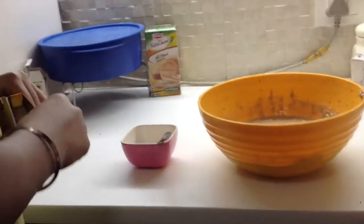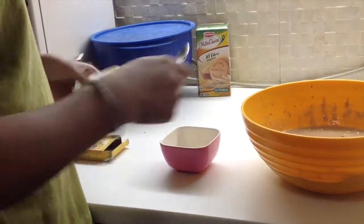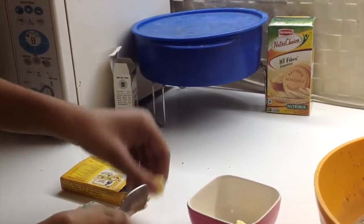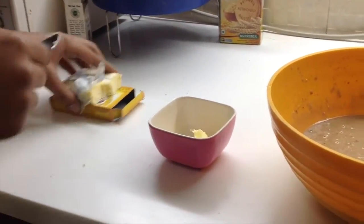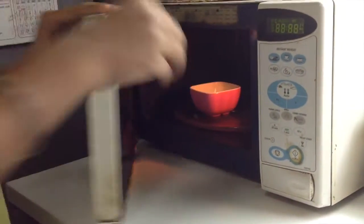Now we're gonna melt some butter so we can oil our container. Use two teaspoons of butter in a microwave-proof container or a small bowl — that much will be two tablespoons, that much will be enough. Now we're just gonna melt it in the microwave for 30 seconds.